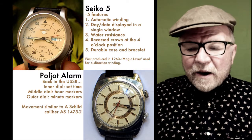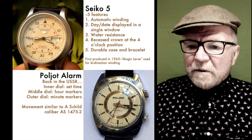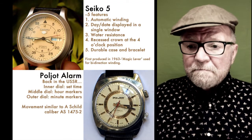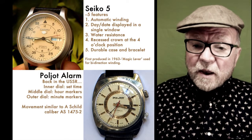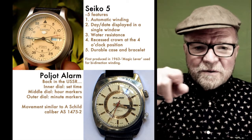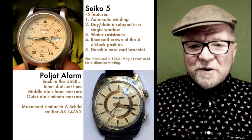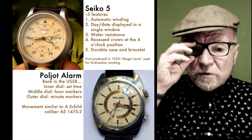It also had something they called the magic lever, which was used for bi-directional winding in an automatic. So the rotor going around either way would wind it up. It was quite a watch for its time.